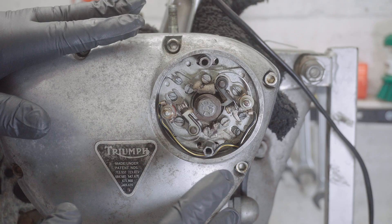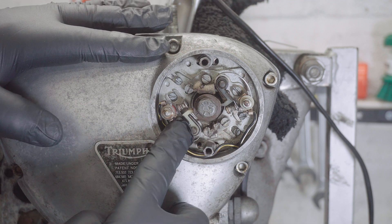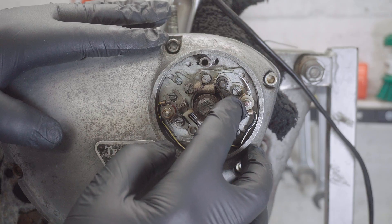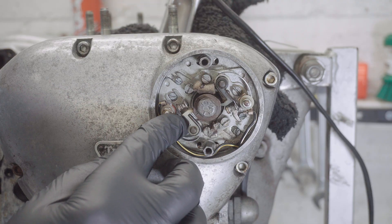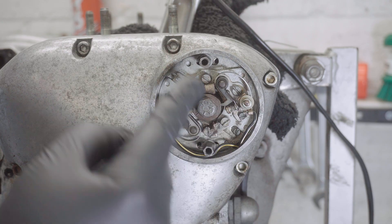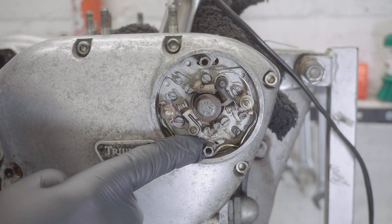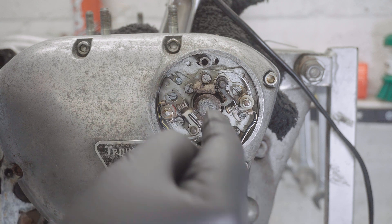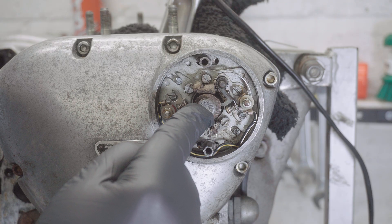Worth having a quick look because a lot of Bonnevilles nowadays either came with electronic ignition or have had it swapped in. This one has two sets of points — one floating on a back plate and one connected directly to the back plate. You set the one on the back plate first, then set the floating one so it opens the points at the appropriate time. The whole plate is only held on by these elongated bolts.